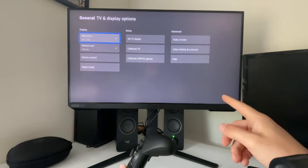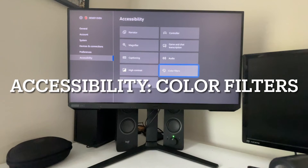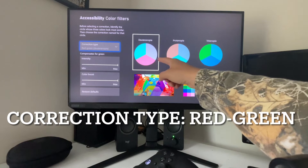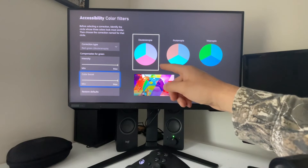The last thing we're going to do on our Xbox is actually under the accessibility settings — we're going to apply a color filter. You're going to want to set it to the red-green color blind color filter. I have the intensity and the color boost turned all the way up to max.